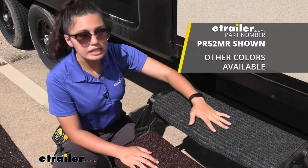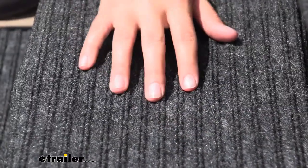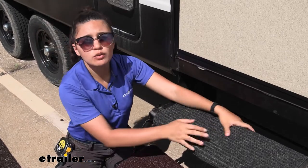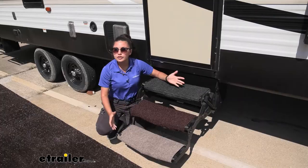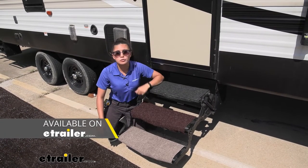The Ruggeds is also soft, but it also has texture. So if I have maybe a lot of sand or dirt or gravel, but I don't want something too abrasive, the Ruggeds is a good option. They do come in different colors and I talk about them a little bit more on each of their own product pages. Check that out here at eTrailer.com.